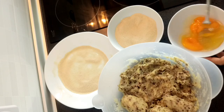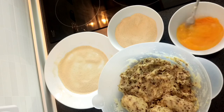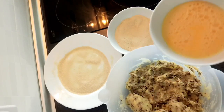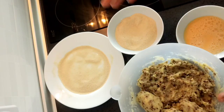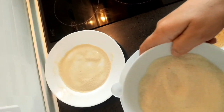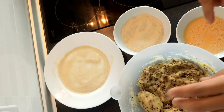We will dip it in egg. This is the egg, this is the potato with the mincemeat. And I use the crumbs — bread crumbs, bread powder. We will make this a ball and cover it with the bread crumbs.